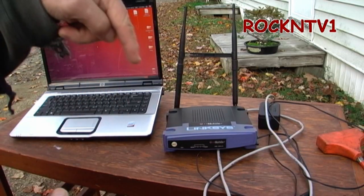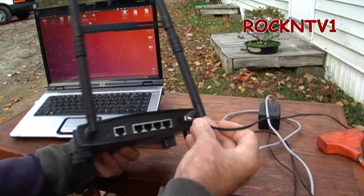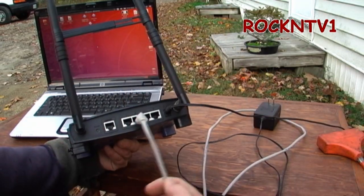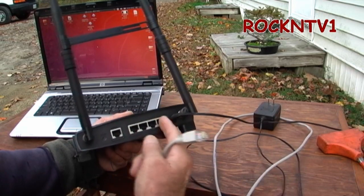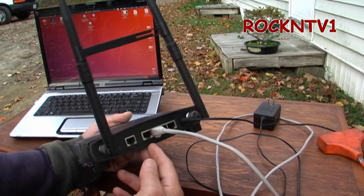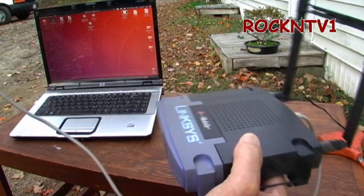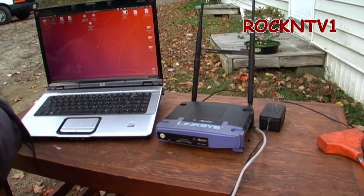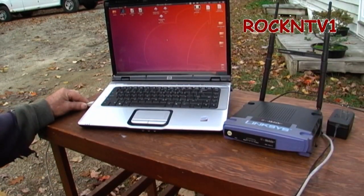There's a webpage linked in the description where you can find a lot of information about this router. All I have to do is plug in the router and the power cord. The router has been set so that any one of the LAN ports, including the WAN port, can be used. I can pop a cable into any one because they're all set to bridge the connection from the main router in the house. I'll plug this into the LAN port of my laptop.